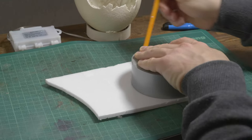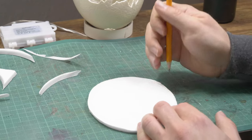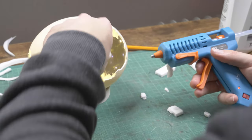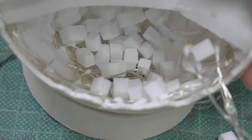For the landscape, I first cut out some foam strips, then I cover the walls inside the egg with it. Looks great!